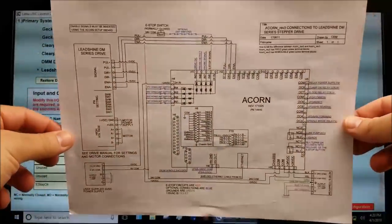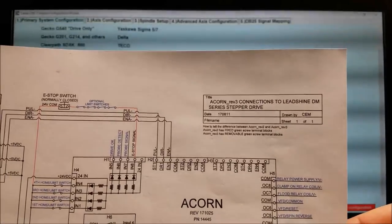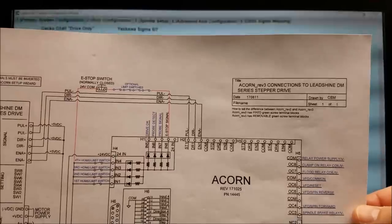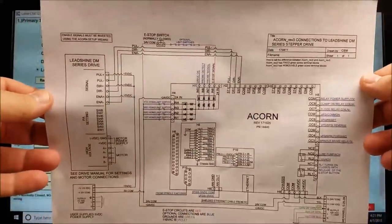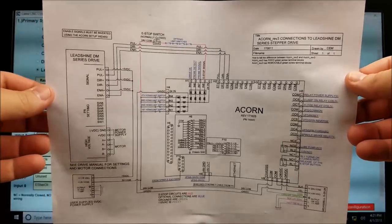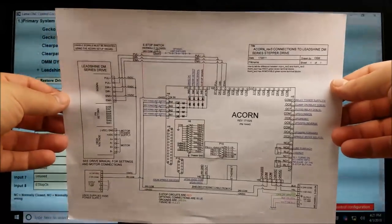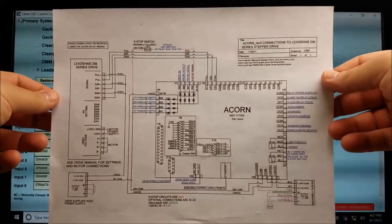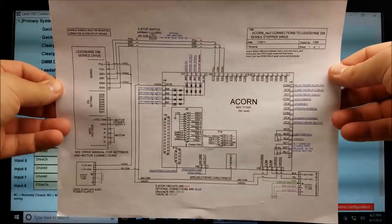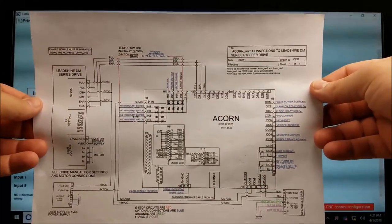The first thing I want to show you isn't even the setup screen — I want to show you this wiring diagram. In the other videos we kept referring to this. It's the Acorn Rev3 connections for the Leadshine DM series stepper driver. I like this wiring diagram because I believe you can refer to it for many step-and-direction drivers, so I think it's a really good example. When people ask me about the Acorn, this is usually the first diagram I point them towards.